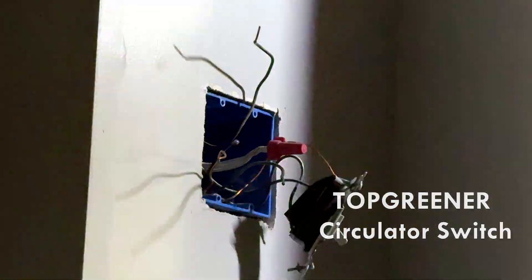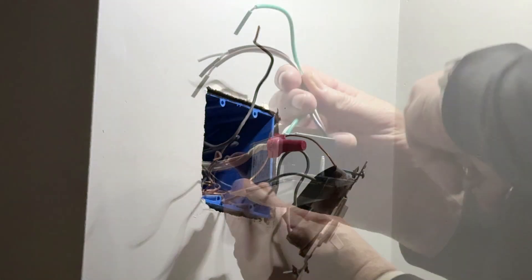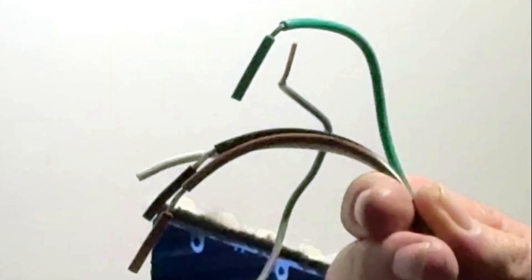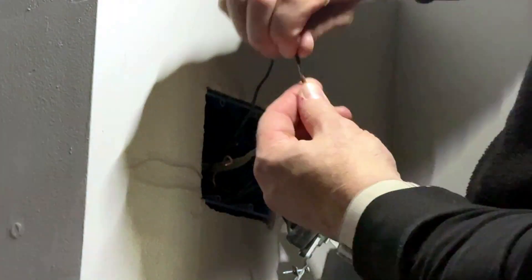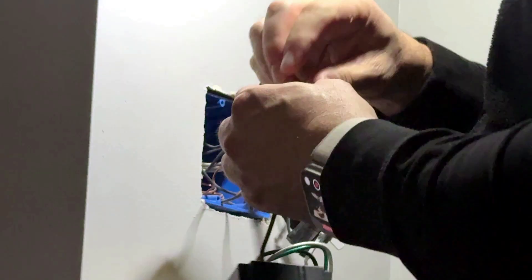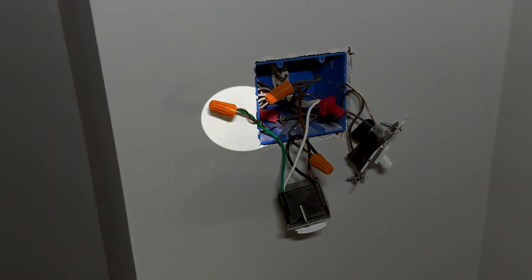The Top Greener TDTS 5-W comes with four pre-wired leads, each with a pre-cut plastic sleeve at the tip. I like to use these sleeves to twist the wire ends a little tighter. This helps create a more secure connection. Now let's go through each wire.